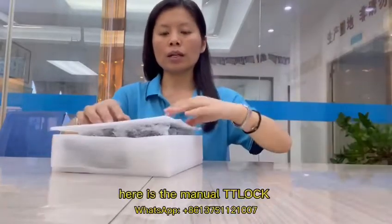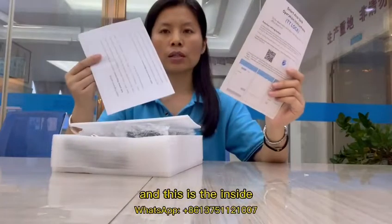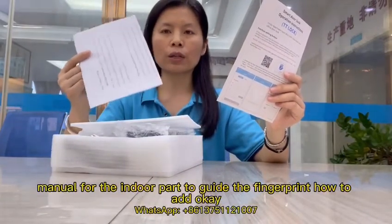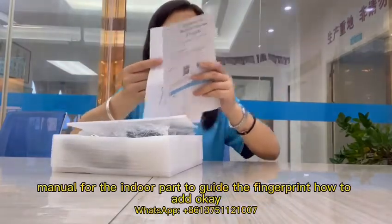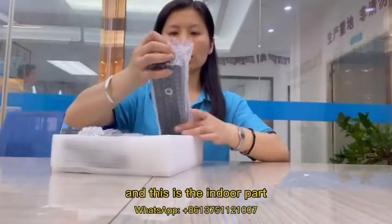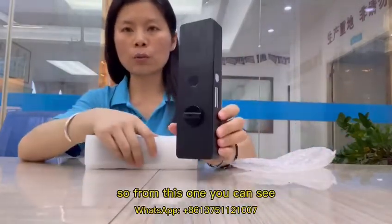Here is the menu — the teaching lock — and this is the inside menu for the indoor part to guide the fingerprint, how to add it. This is the indoor part, so from this one you can see.